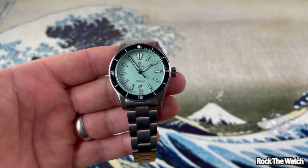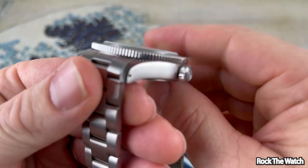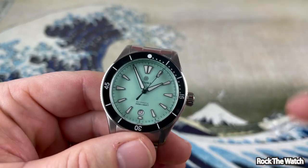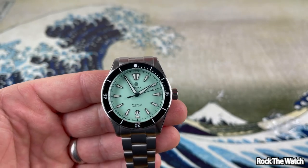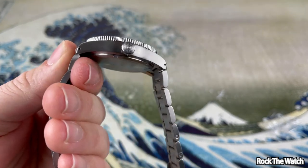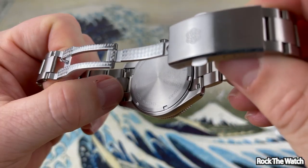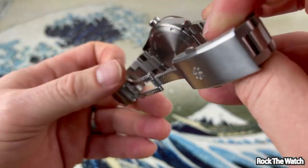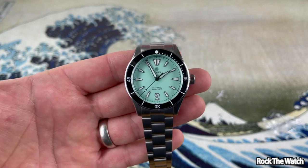This is a ceramic lumed ceramic bezel insert, which is very cool. It has a domed box sapphire crystal with internal AR coating. It's a very nice watch — I dig this mint green dial. For the price you get a lot of watch for your money. It does have solid end links, no hollow end links on this watch.